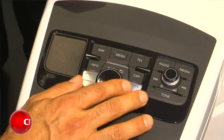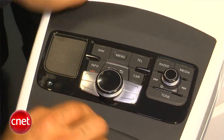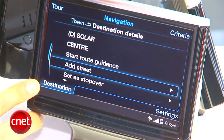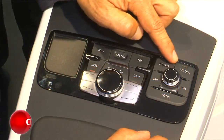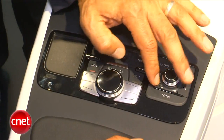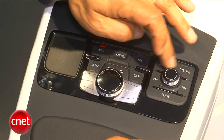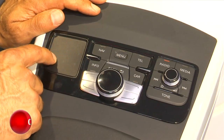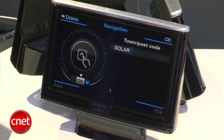Here's the present Audi MMI. If you're not familiar with it, you've got a knob you can turn and click. You've got four regions around it that map to menu choices on the screen corners. You've got this multifunction panel with a knob for volume and on-off. And over here, the newest thing, you've got this touchpad that can also do handwriting recognition. So that's the state of the art.